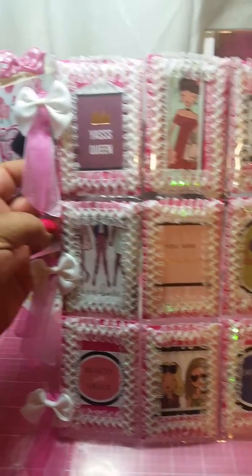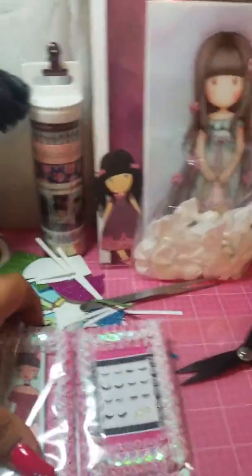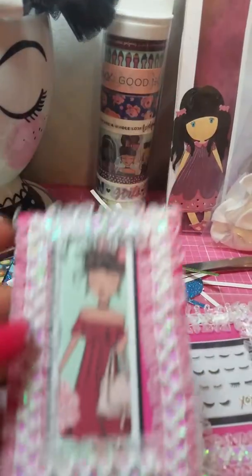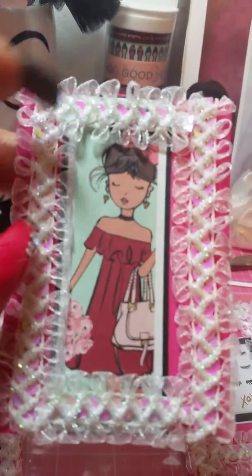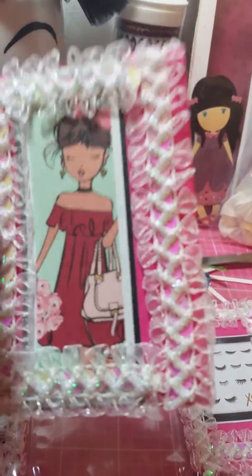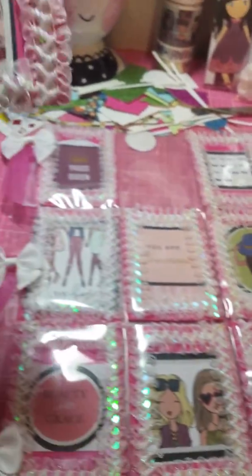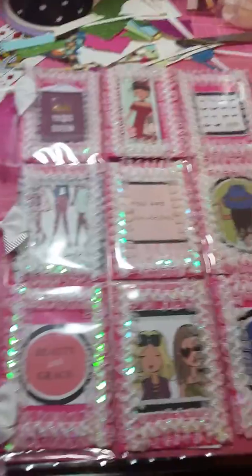As you can see, I put the pink paper around it, the bows with the pink ribbon and stuff. And I had this beautiful — forgive me, I'm doing this with one hand — ribbon sequin thing, and I just went around each one of the pockets on the actual pocket paper, and I did it on every one of them.